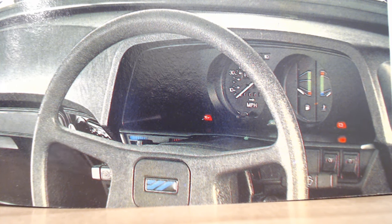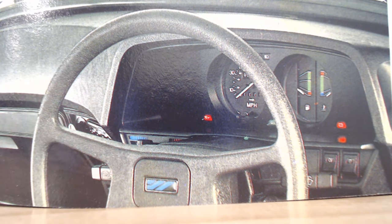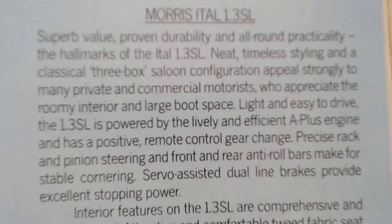It's even got the thing I really didn't like about the Marina — this radio that's kind of pointing the wrong way. Really bad design, I think. I always preferred the very first Marinas just because of the dash. So the brochure tells us: 'Morris Ital 1.3 SL — super value, proven durability and all-round practicality, the hallmarks of the Ital 1.3 SL. Neat timeless styling and a classic three box saloon configuration.'